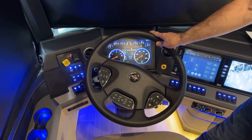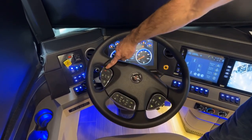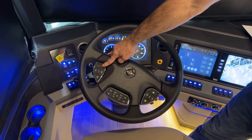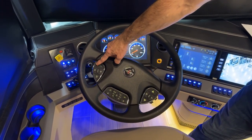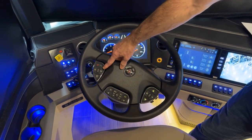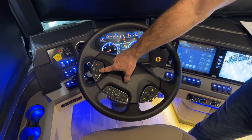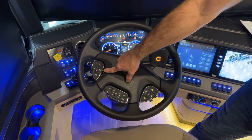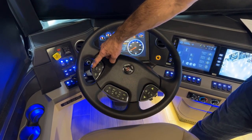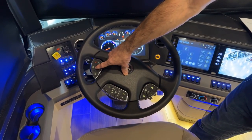Next we have the steering wheel. On the left-hand side, these buttons let you answer or end a phone call. The ones below are for your wipers. Simply press this button to turn on your wipers; press this button for wiper washer fluid; press the center button to turn them off; and the bottom button cycles through high and low settings.